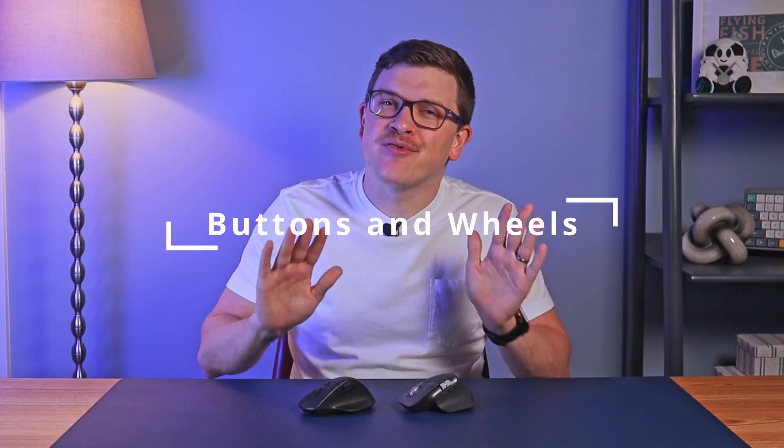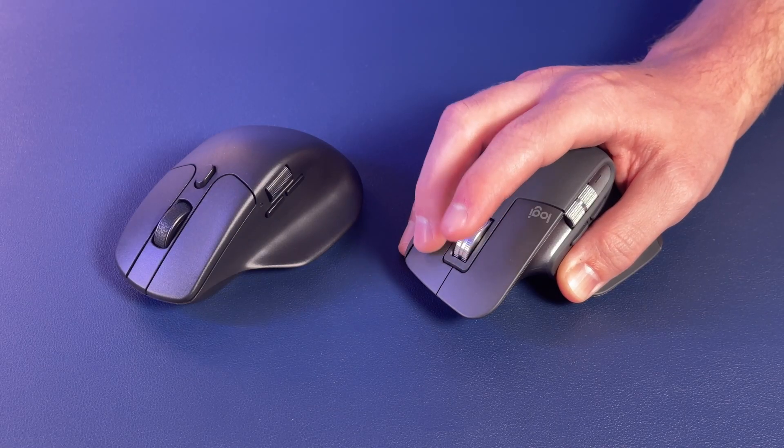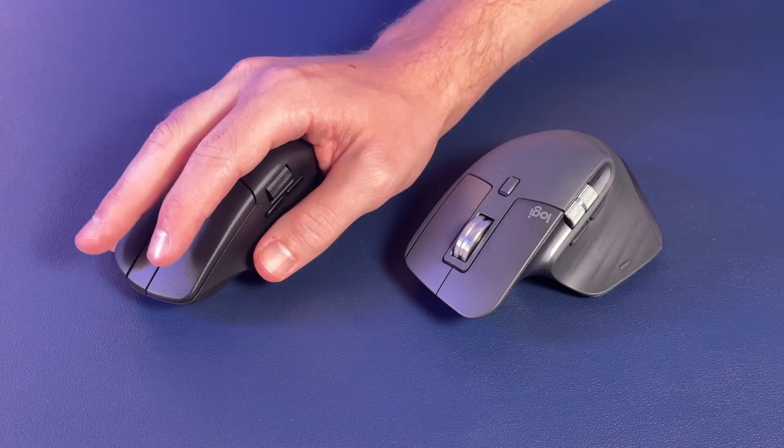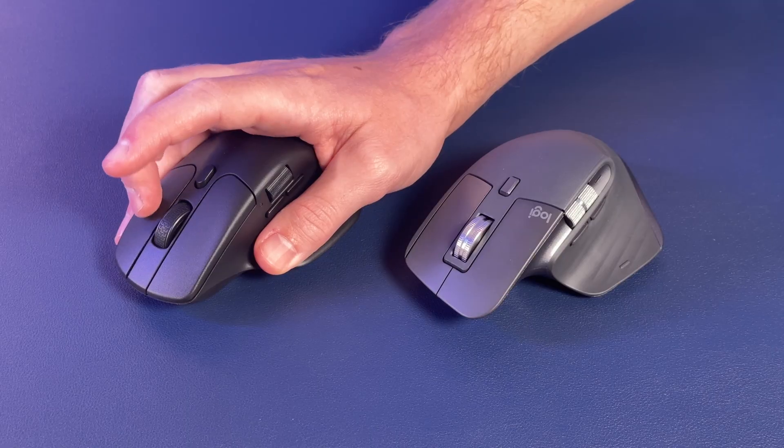Moving into buttons and wheels — this isn't a clean sweep by Logitech yet. Logitech features quiet clicks on their latest 3S version, which are so much nicer than the traditional clicks on the Keychron. Forward and back buttons are very similar, with the only notable difference being consistent sound on the Logitech compared to inconsistent sound on the Keychron.